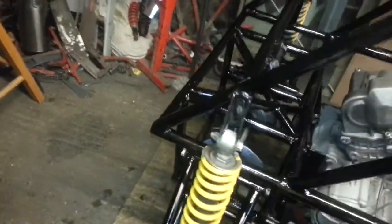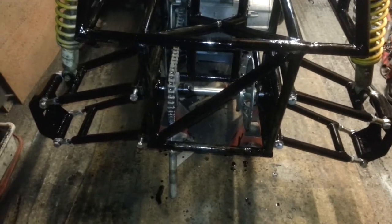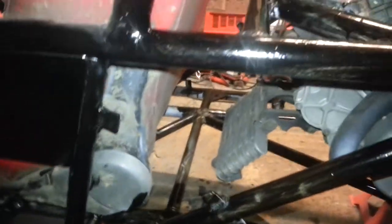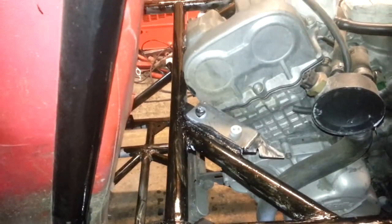Pretty much 99% finished the welding, apart from a few brackets here and there. Everything else is done. I need to put a cross brace in here behind the seat — it's the only thing I need to do.